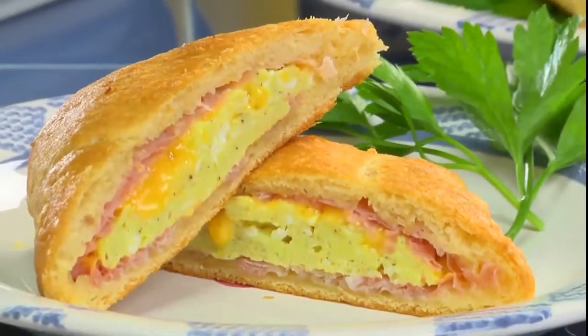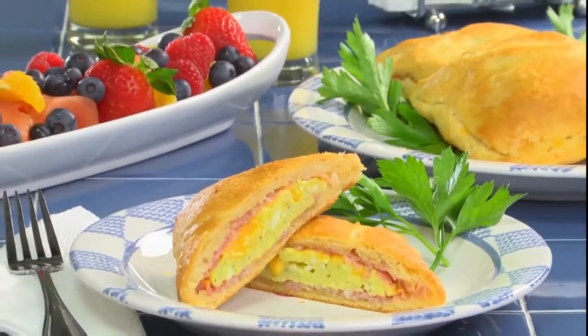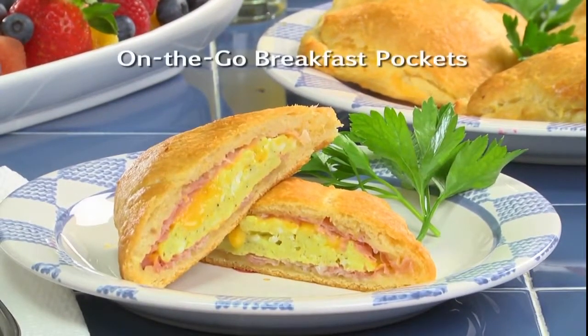When these come out of the oven with their buttery, flaky crust and the cheesy hot filling, breakfast is ready. And for those of you who need to eat on the run, you'll love how portable these are. To get the recipe for what we call on-the-go breakfast pockets, simply visit our website.